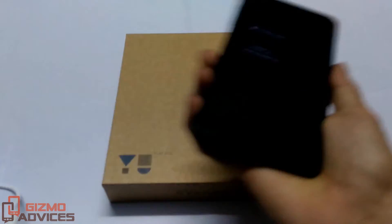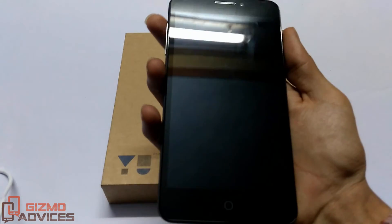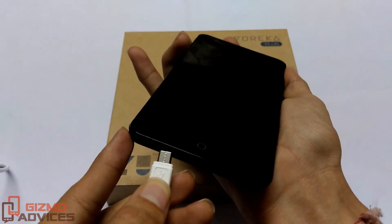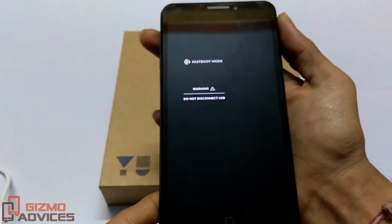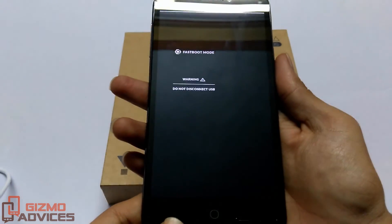Another method to boot this device into fastboot mode is to press the volume up button, connect one end of the USB to the PC and the other end to your device. Don't release the volume up key until you see the fastboot mode. That's it guys, I hope you enjoyed this video — see you in the next video.